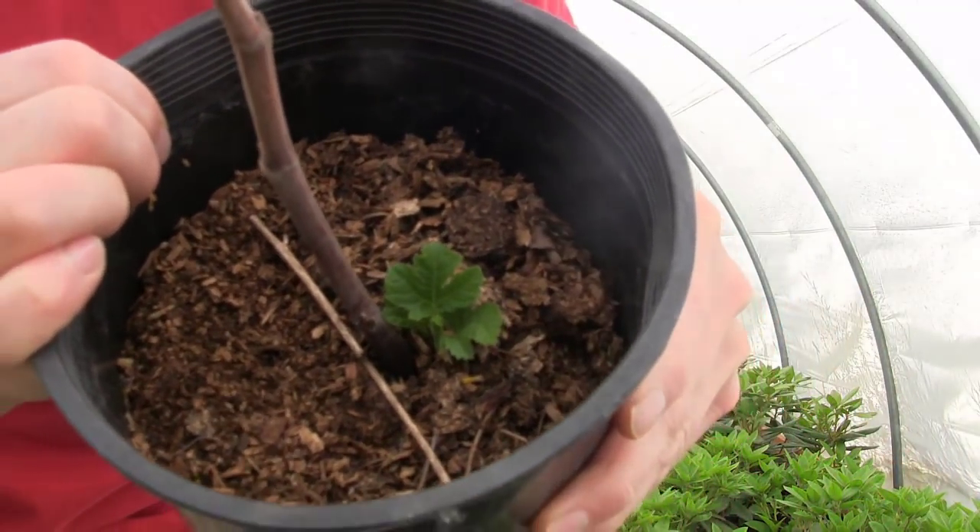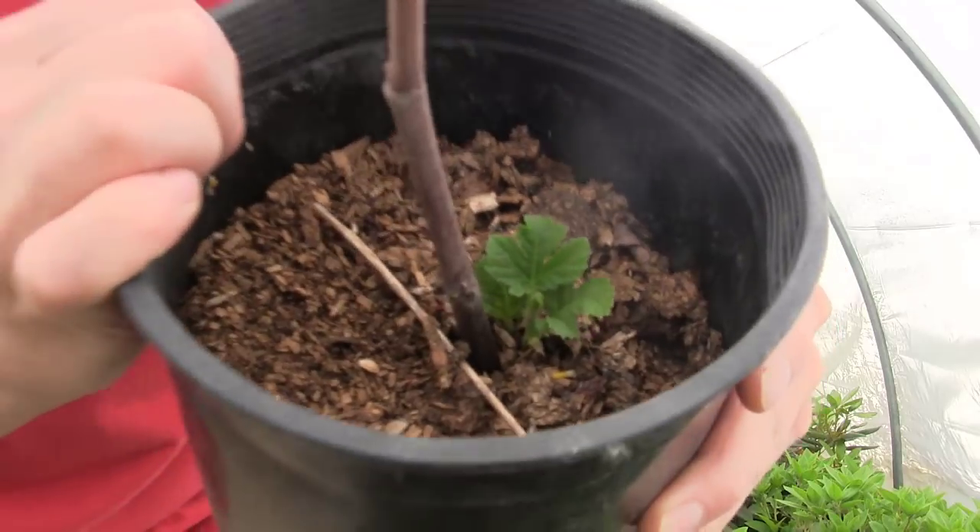No rooting hormone, no nothing — and I've got a beautiful little fig just growing on its own. Did nothing to it. Isn't nature cool? So I'm going to put this little guy in the hoop house now — he's earned the right. He has graduated to the next level. We're going to put him right next to his fig friends, right over here by the Col de Dom Greece that made it through the winter. We let nature take its course. If you haven't seen that video, go click on it now. And we're going to see what this guy turns into.